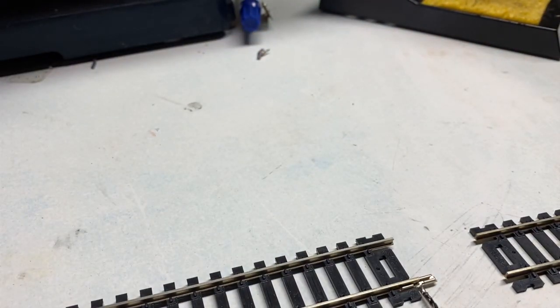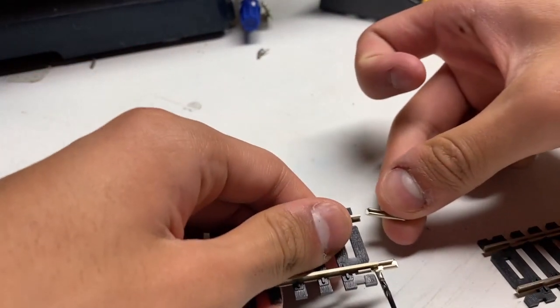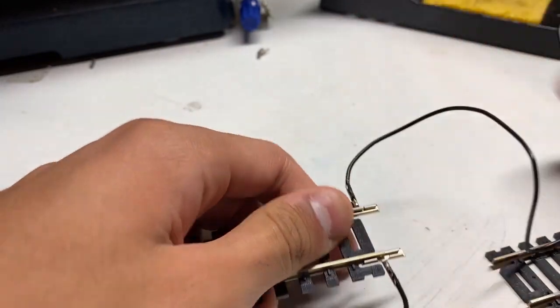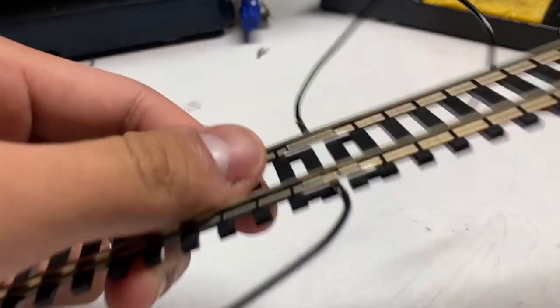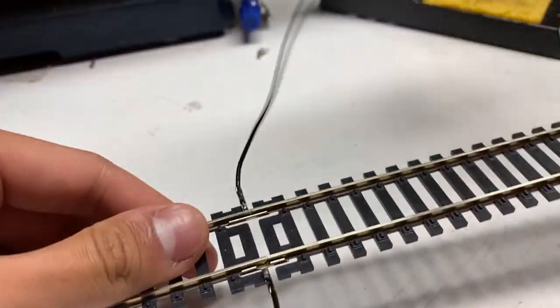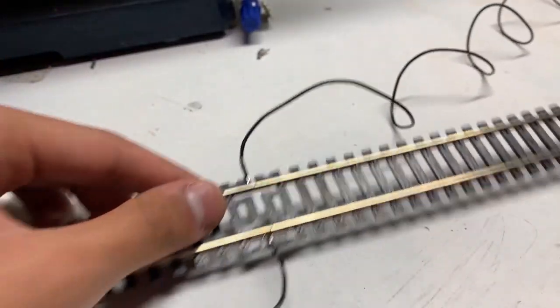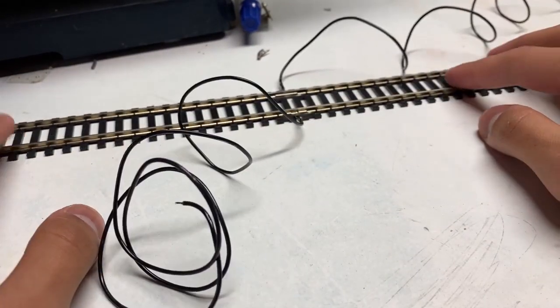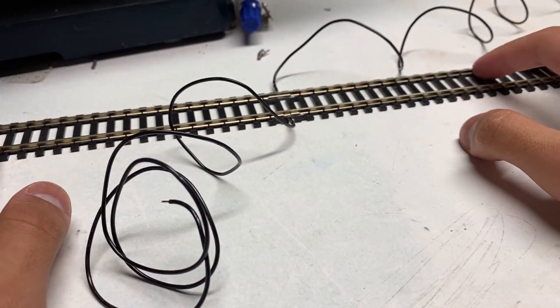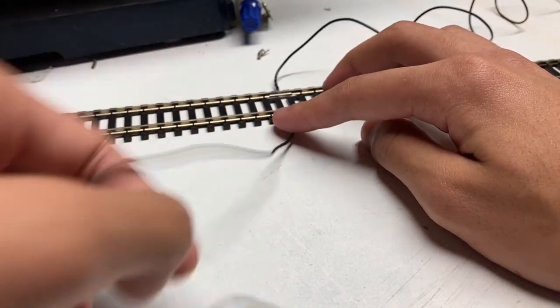All right, so you got one of them on. Then you're going to want to grab your other one and you're just going to slide it on, and then connect it up like that. And I suppose this would work — yes, of course it would work — but if this is going to be on your real layout, you would really want to have something extra. That is the reason I'm going to be soldering this.